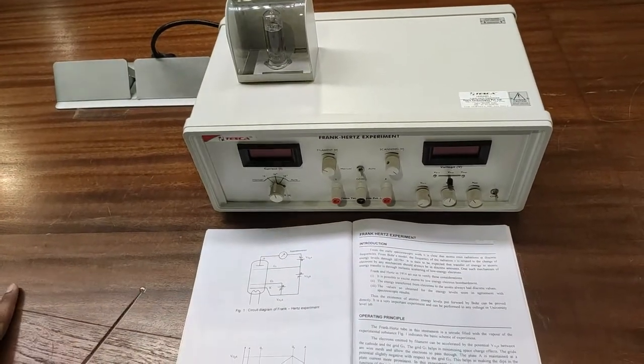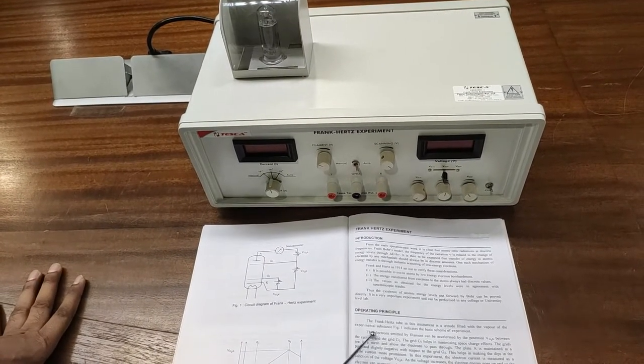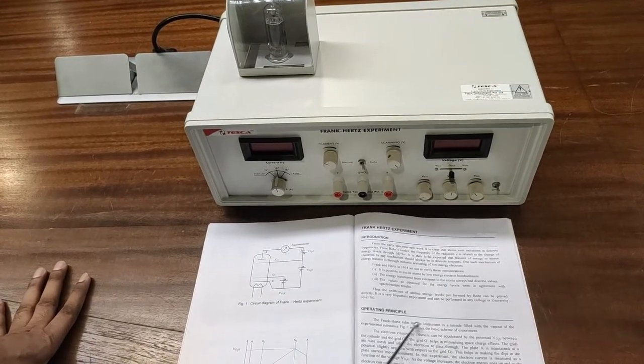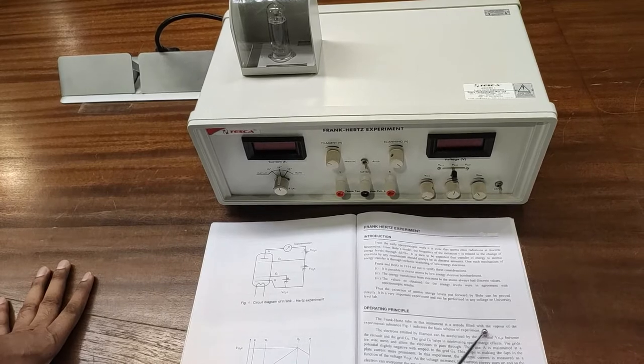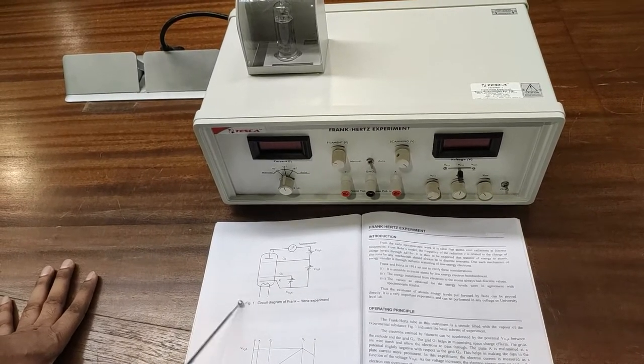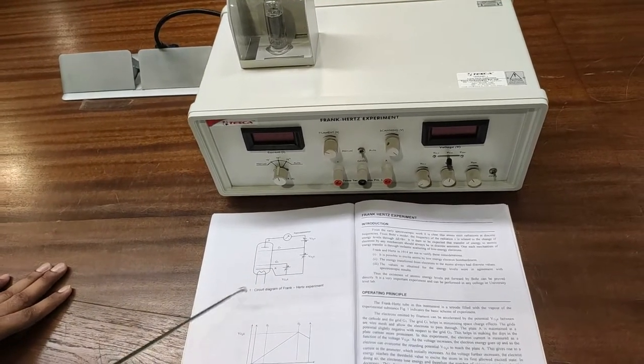Now I will detail the operating principle used in this experiment. The Frank-Hertz tube in this instrument is a tetrode filled with the vapor of the experimental substance, as shown in figure one, which indicates the basic scheme for the experiment. This is the circuit diagram of the Frank-Hertz experiment.